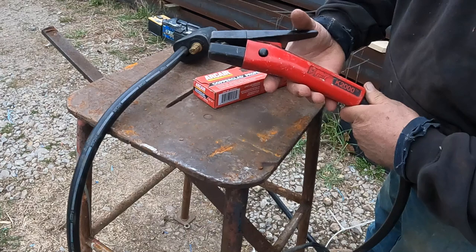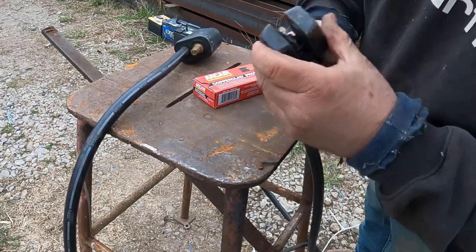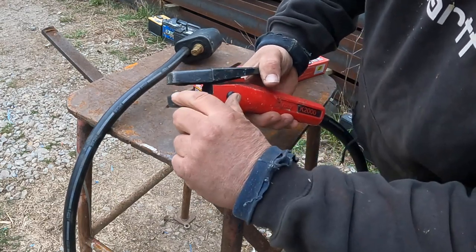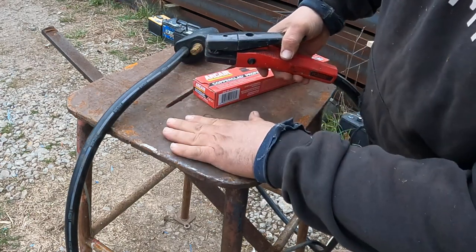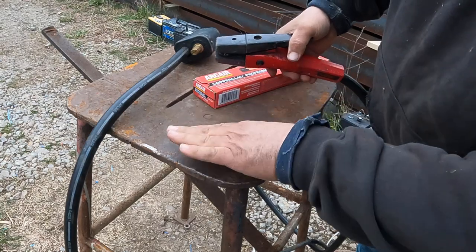My arc air K2000 is probably the smallest one they make, but it's plenty. There are four holes right here — one, two, three, four — and I like to position that closest to the metal. That way when I arc, the air hits it and picks it up.